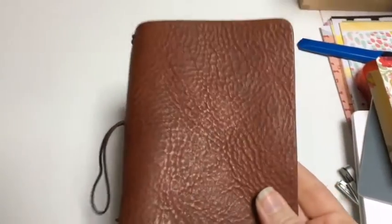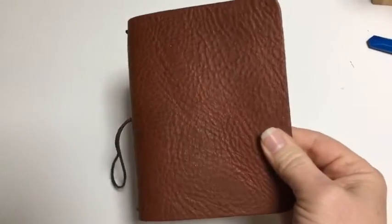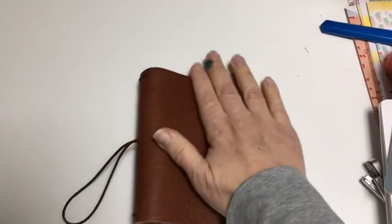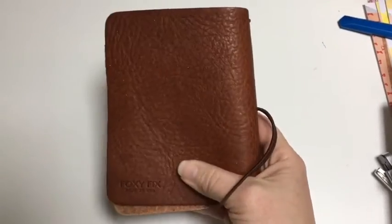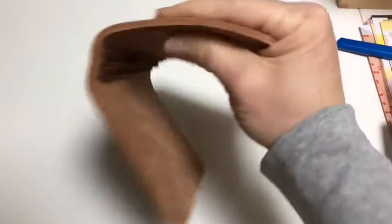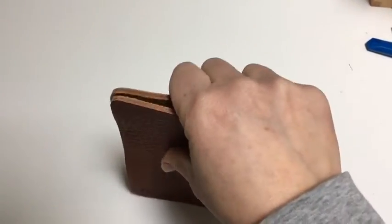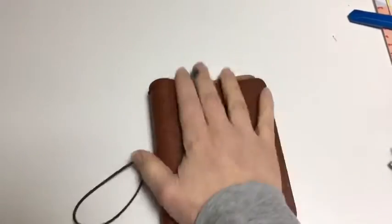A third passport — this is the Foxy Fix Wanderlust in butterscotch. I love the pebbles on this one, but I've seen a lot of variation. I've seen some that are practically completely smooth and then some like this. I actually have another one on order and I'm worried it's not going to be as pebbly as this one, because I love how pebbly and soft this is. Super thick leather. Lays flat on its own. Pretty floppy, but I certainly would never worry about my inserts getting damaged in this because it is so thick and luscious.